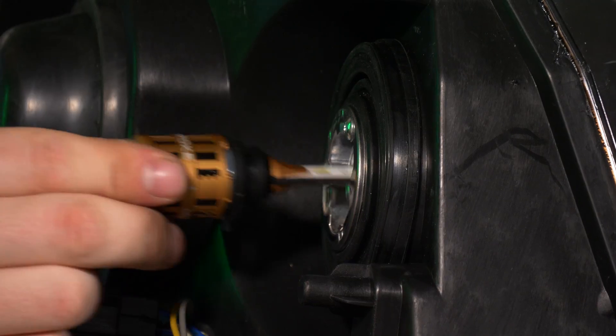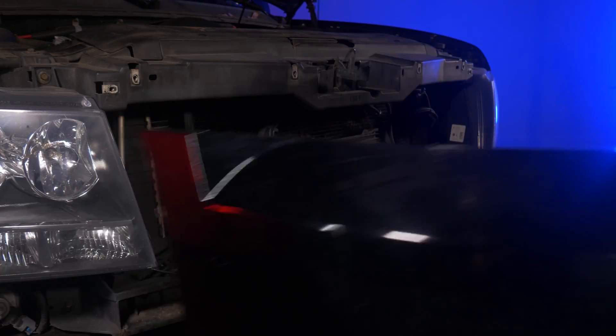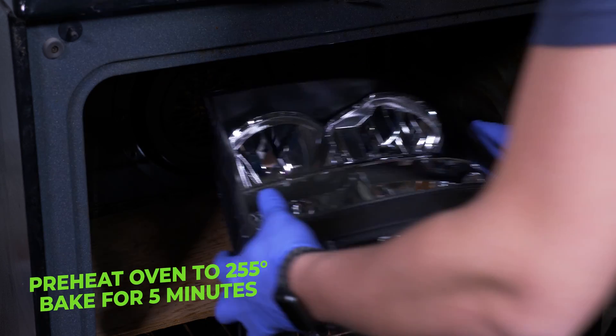Now, before we get started, I highly recommend wearing some gloves just so that you don't get fingerprints all over everything. Let's start off by preheating the oven to 255 degrees.